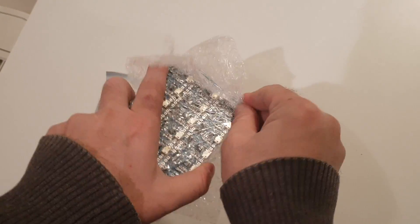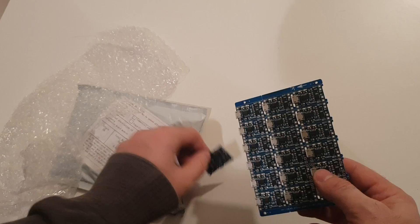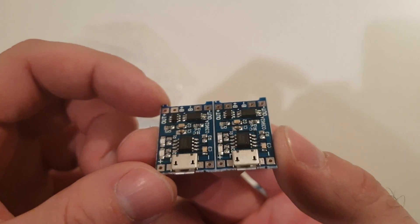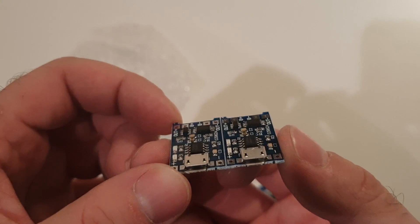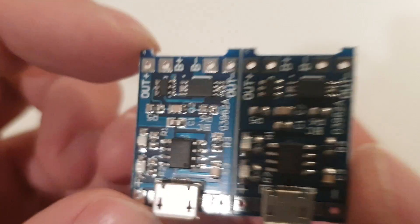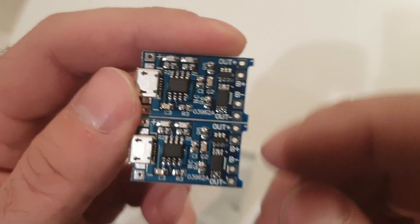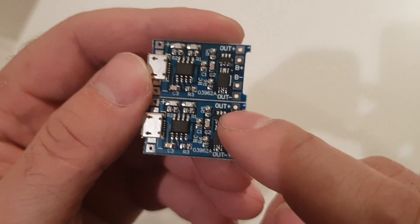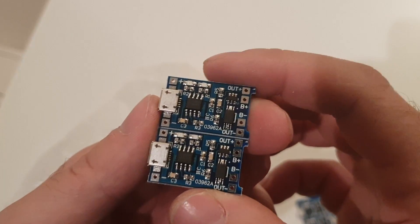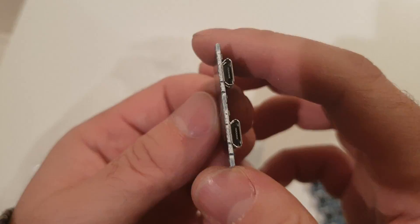These are TP chargers. They're used to charge lithium-ion batteries. You can make a battery charger yourself with one battery holder — you connect this charger to it and it's a kind of smart charger with a chip for charging and protection for discharging. So you can make a power bank with one of these and three or four batteries. And that's it.